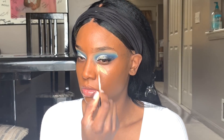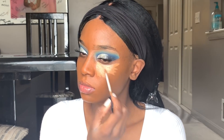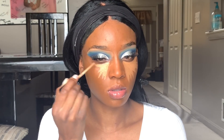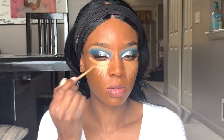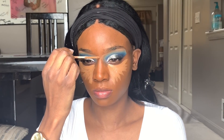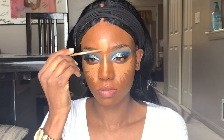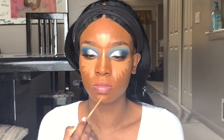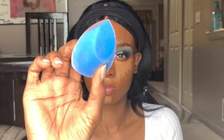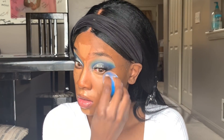Now I'm going with my Maybelline Fit Me concealer — one of my favorite concealers — and applying that underneath the eye. This is going to tone the foundation down and take some of that redness away. The Lancome foundation does dry down a little less red, but it's still warm, so concealer will help. I'm applying it in the center of my face — bridging my nose, forehead, chin, and cupid's bow area.